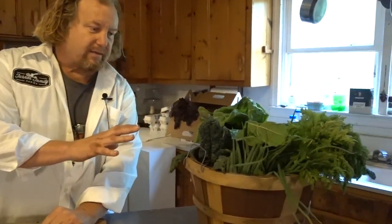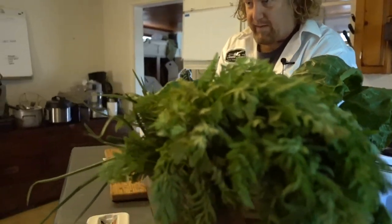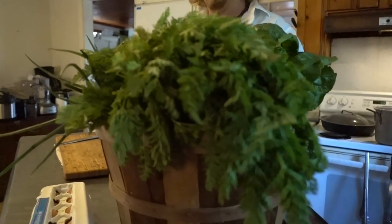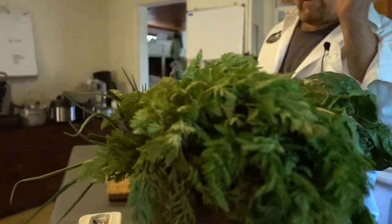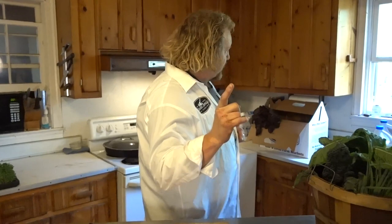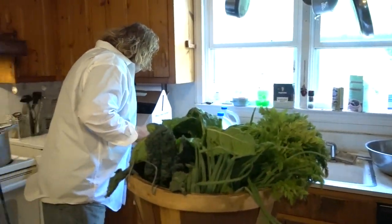For the chard, kales, and arugula, a mild sauté is a good idea — none of this stuff needs to be cooked like old-school collards. Just a real subtle sauté works well for all of these. Let's see what else we've got — beets.